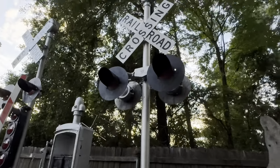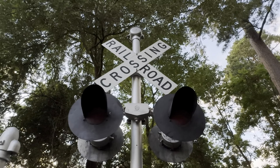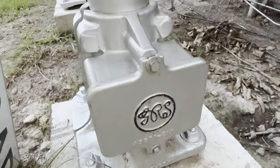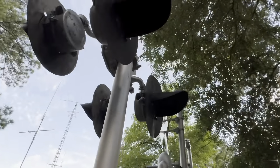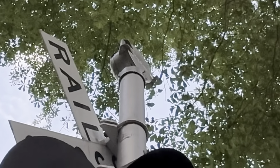Over here we have a complete General Railway Signal Company crossing, complete with a mini bell produced by WRS. The lights and base are General Railway Signal Company. They're double-sided but I have the bulbs pulled out of the back lights to save power. And there's the mini bell.